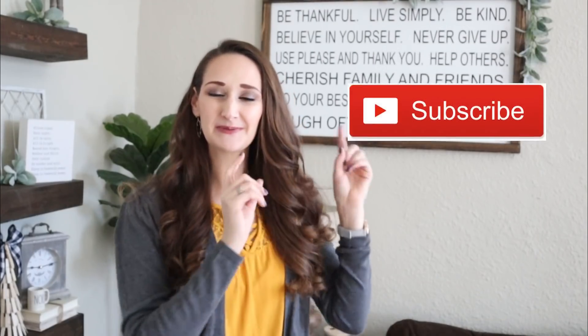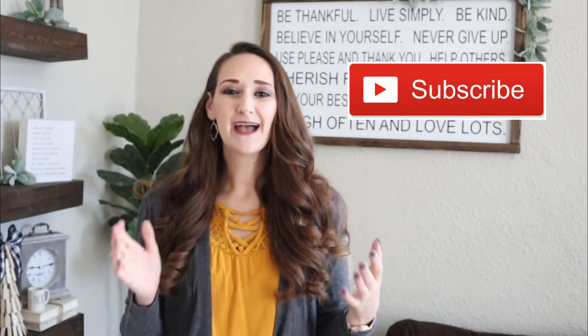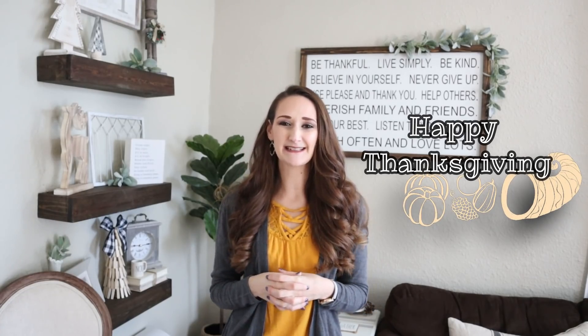Hi everyone, it's Shannon. Welcome back to my channel. If you're new, please hit that subscribe button because you'll find new DIYs and tutorials here every single Monday, Wednesday, and Friday. Happy day before Thanksgiving! I have some last-minute ideas for you that hopefully you have all these supplies around your house already. You can gather them up and use them as part of new traditions or gatherings or holiday dinners this Thanksgiving.